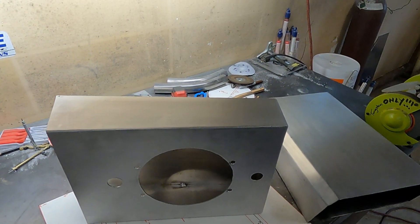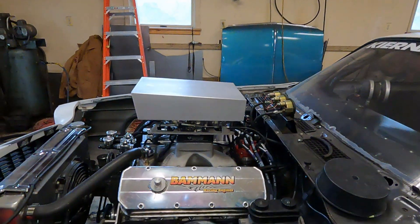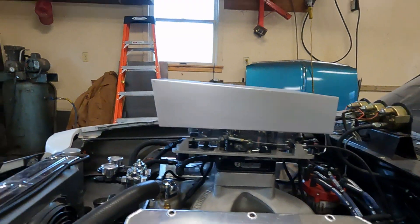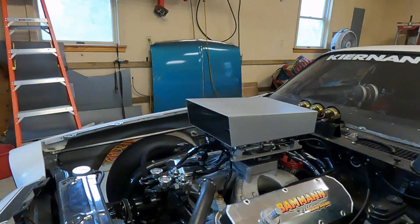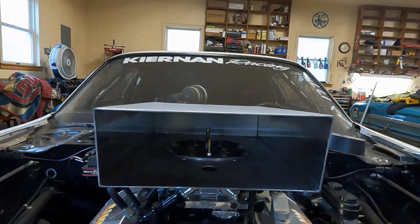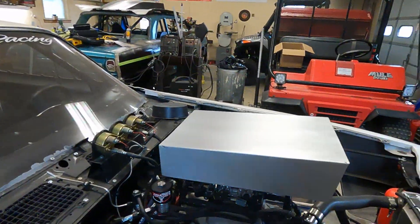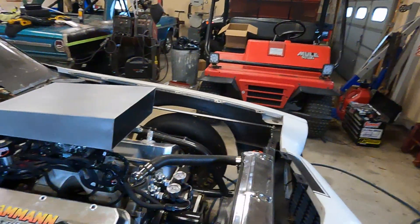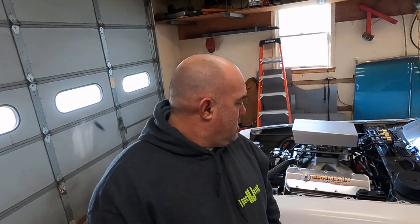Let's go see what it looks like on the car. There it is on the car — not much left to do but put the bolts in.